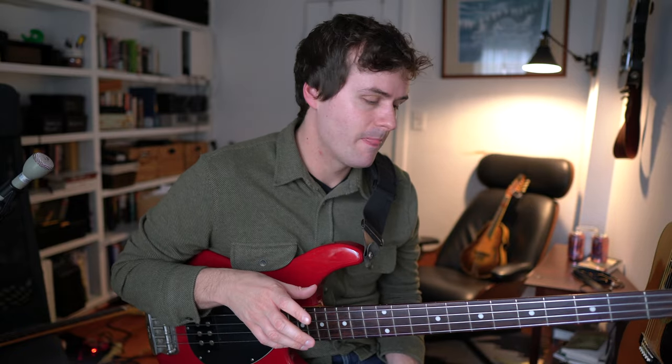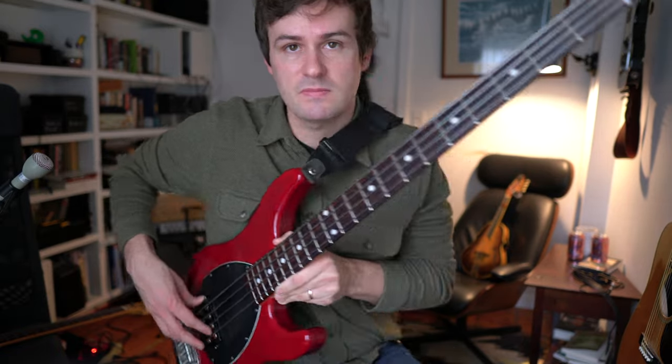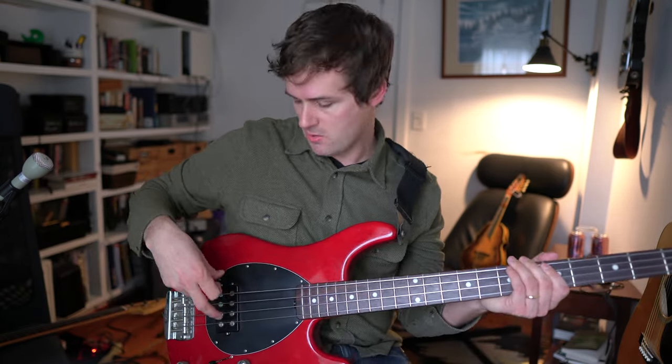The other disadvantage to anchoring — and this is one of the big reasons why I stopped anchoring — is because your hand changes shape as you play up the strings. Let me demonstrate. When I'm playing here anchored on the E string, my hand looks like this. As I move to the A string, my hand shape becomes a little bit wider. And as I move up to the G string, my hand shape is totally different than it was before — it's really open. So when you're anchored, your hand changes shape and your attack changes based on which string you're playing on.